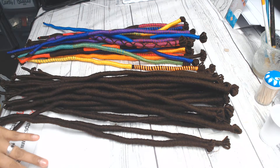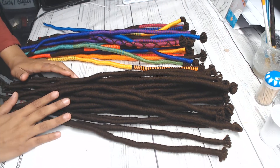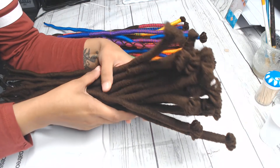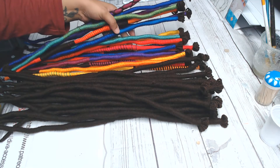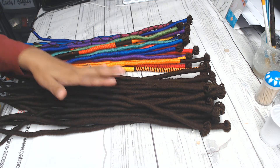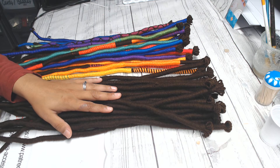Hey everyone, welcome back to Diva Style. This video is a little bit different — it's not really a craft, although I did hand-make these yarn dreads. These are so that you are able to crochet them in. This is a set that I'm going to be installing in my hair within the next week, when I take down my current yarn dreads. I just wanted to come on here and show you guys what it looked like, because I know some of you were interested.